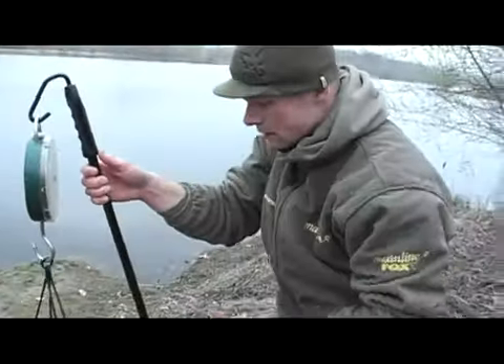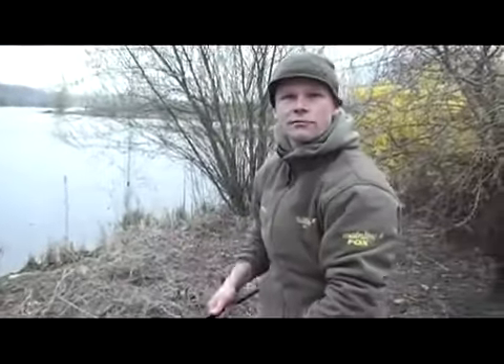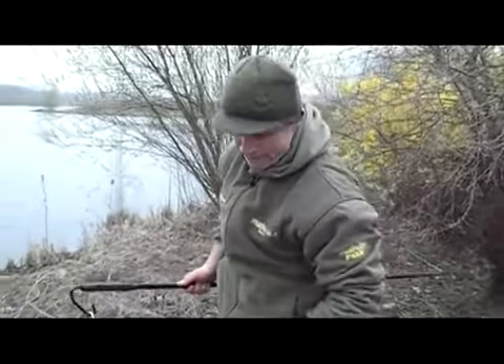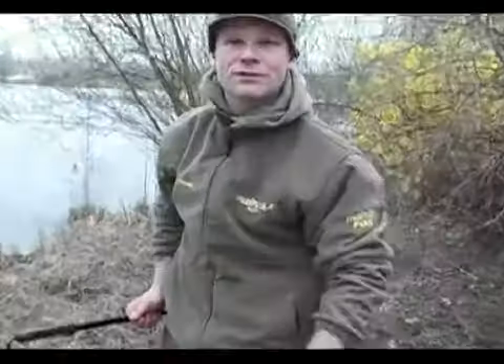17.2 kilos, so that's about 37–38 English pounds. Really beautiful fish, especially because it's the first one for me this year, so I'm really happy. Let's make some shots of it.